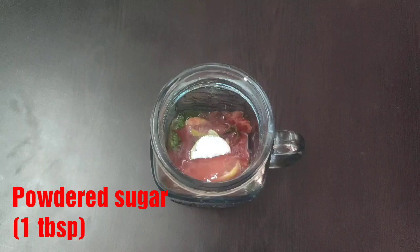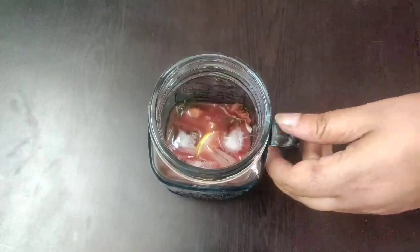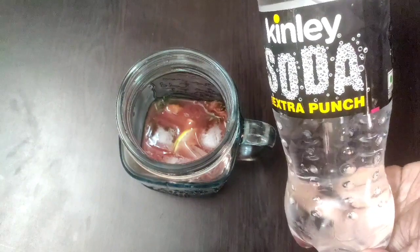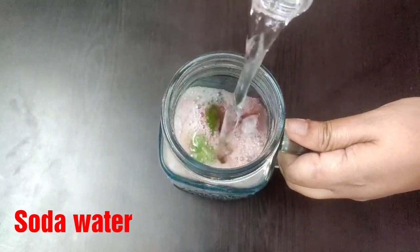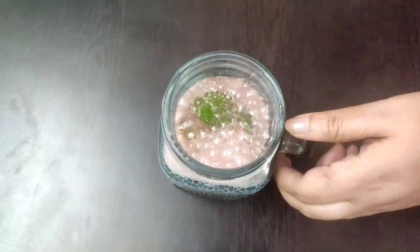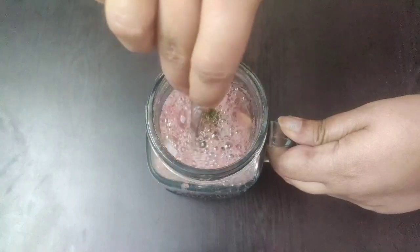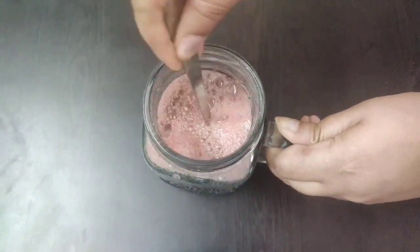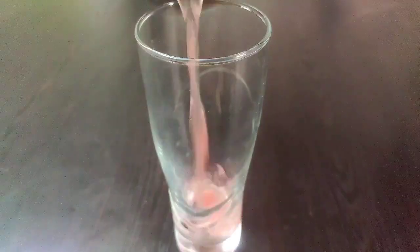Add one tablespoon of powdered sugar or as per taste, then some ice cubes. Next add some soda water — if you want you can also add Sprite instead of soda water. Stir this once really well and our watermelon mojito is now ready to be served chilled.